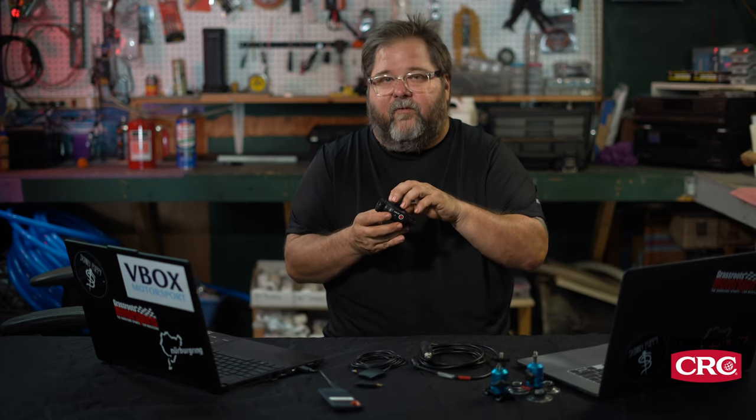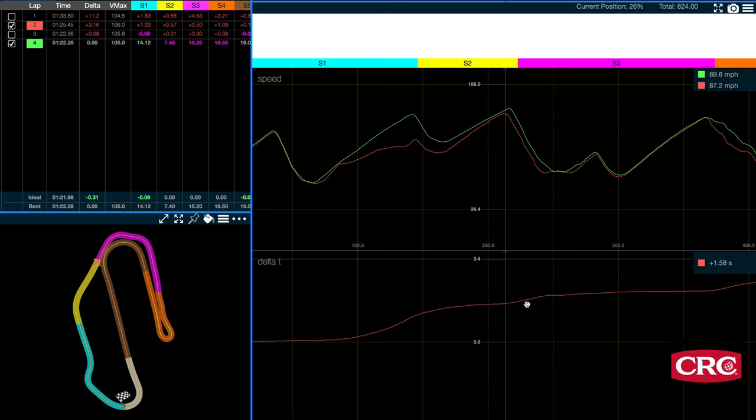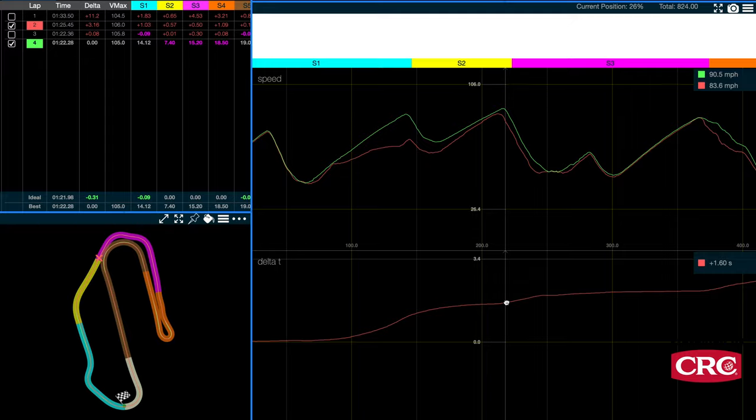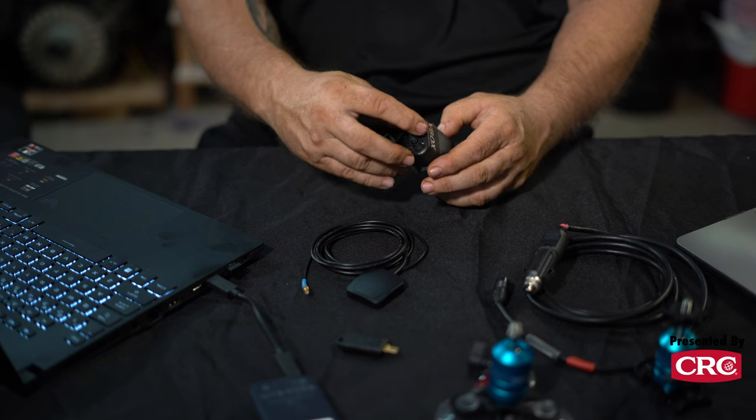The other bonus is you don't just get the data that comes off the device. This is going to pick up GPS speed data, G-data, and time data as well. You can alter and customize a lot of those in Circuit Tools. But with the ports on the back, you can also bring in CAN data, which means you can bring in sensors from the car — anything using that CAN protocol. You can pick up things like brake pressure, steering angle, and throttle trace, and analyze those in the same charts you use for your speed trace and G-trace in Circuit Tools.